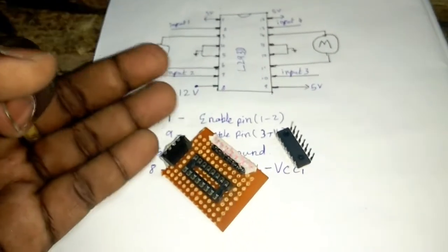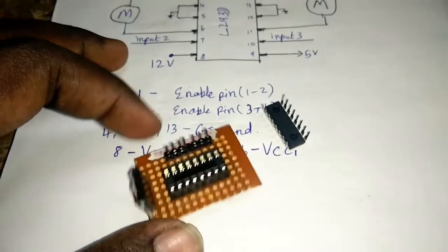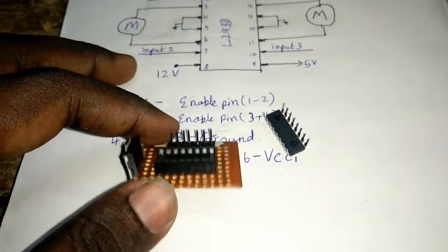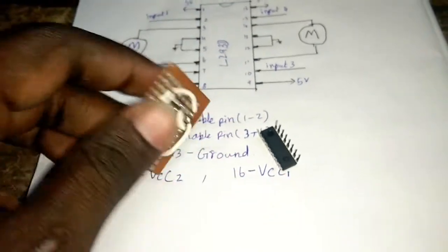This is the RF Transmitter Receiver. We are going to use this in the 3rd video. Ok friends, do like and share this video. If you want to update your skills in electronics, subscribe. Thank you.